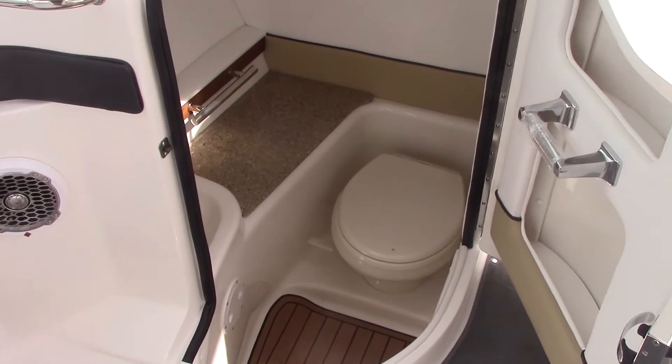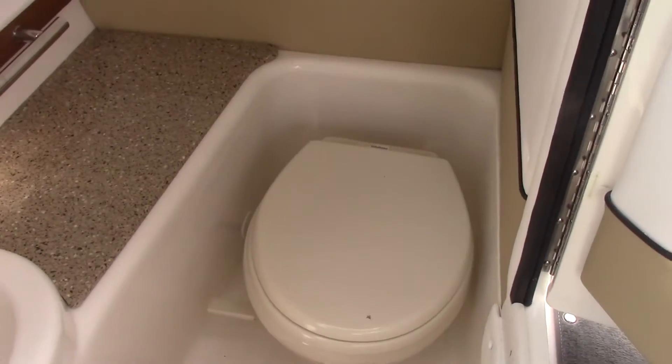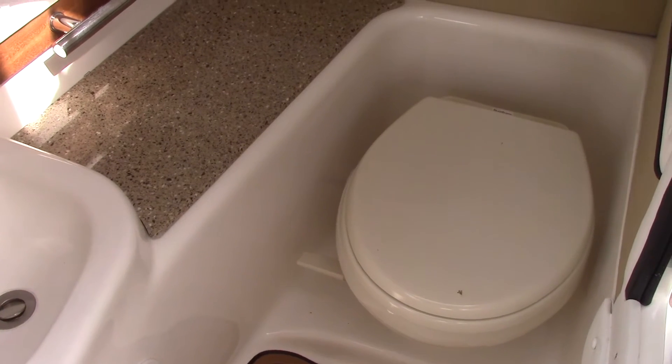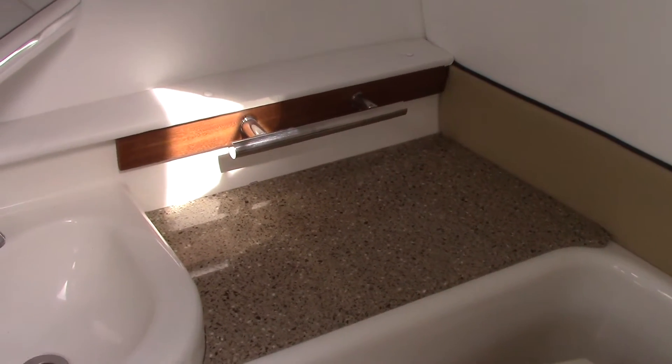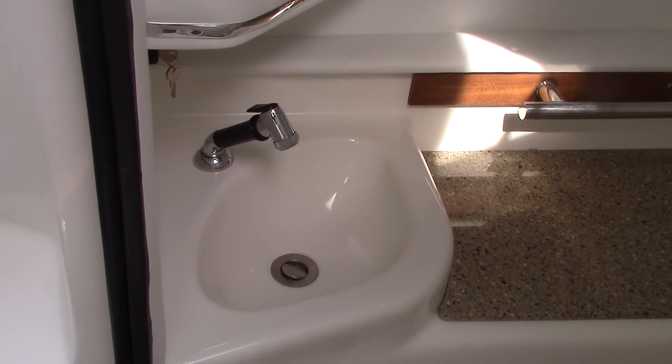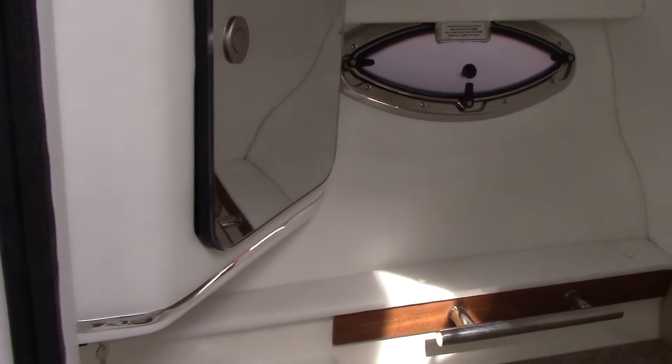To port, you have the head on this vessel. You've got faux teak on the sole. That's a vacuum flush head — a flush toilet just like you have at home. We've got faux granite countertops, some teak accents, a sink with a pull-out sprayer, and a nice medicine cabinet. Plenty of room for a comfortable head.